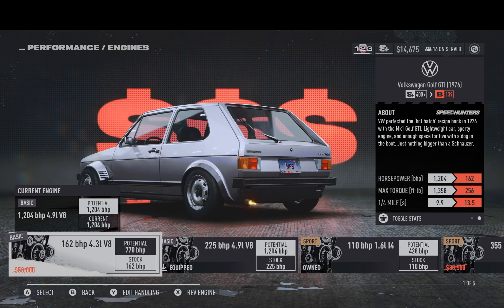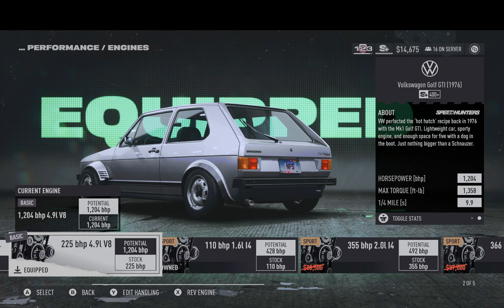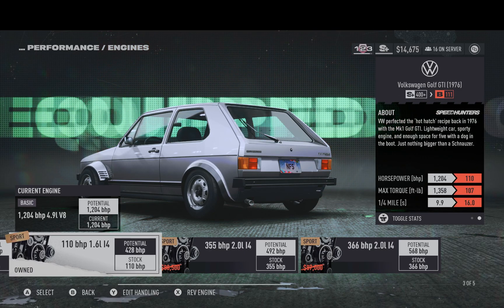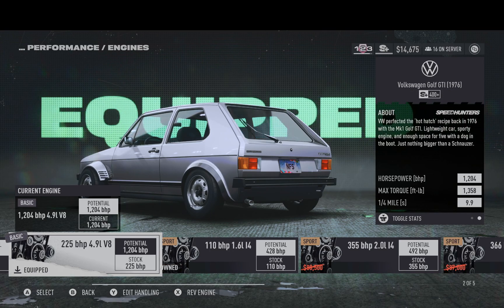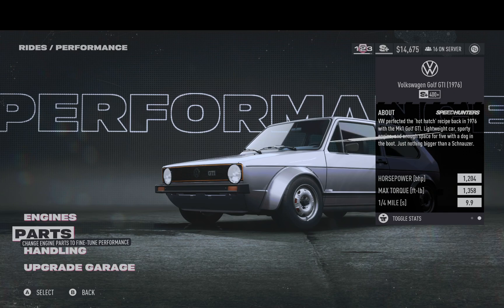Let's get into it and show you guys how to build this car. You want that 225 horsepower 4.9-liter V8 to start out, to get the 1,204 horsepower pumping out of this car. You have other engines as well, but honestly we're here to go big or go home.